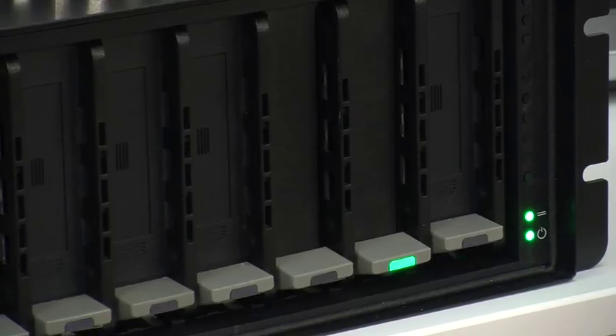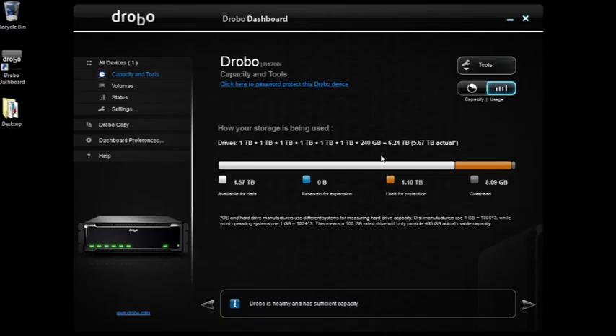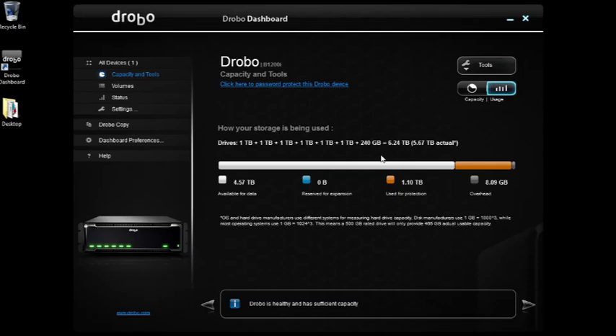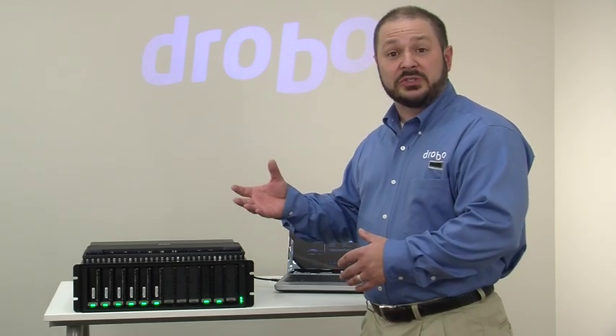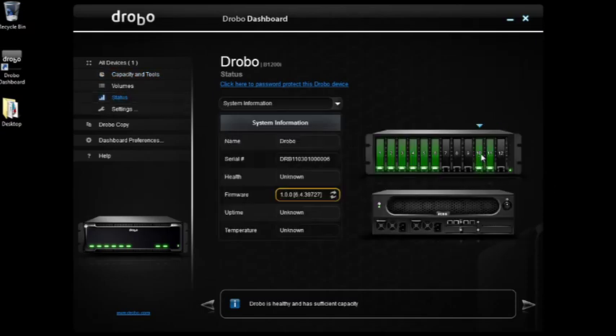In about 60 seconds, just like a regular drive, it's going to spin up, turn green, and get recognized by Drobo dashboard. Looking here under capacity and tools, you'll see the green light has come on on the Drobo itself, and in a second it gets updated with the new drive, all automatically added to a common storage pool — whether it's traditional drives or solid state drives.